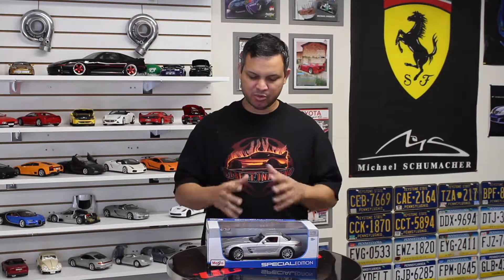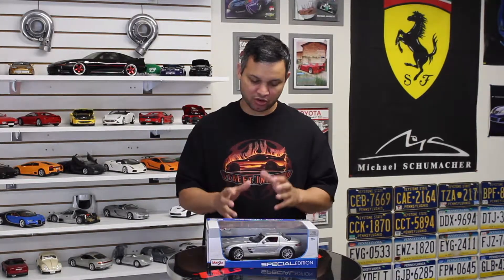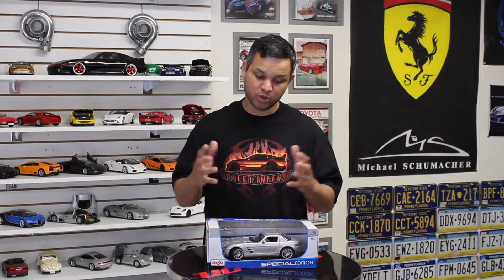Sales continued until 2015 and they say that 2,734 units were sold here in the US, including the Roadster version, which is the convertible version, otherwise known by me as the DO NOT BUY. Some of the most prevalent features of the car are, of course, the Gullwing doors.